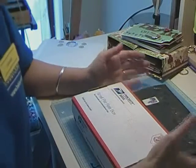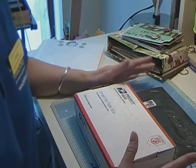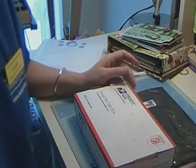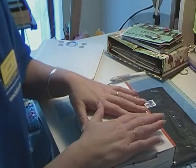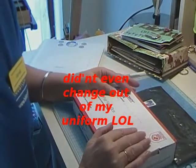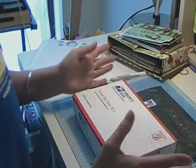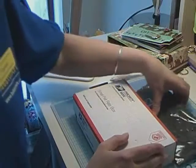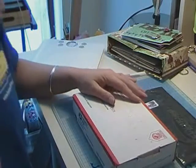Hi everybody, Scrap Paddy here. Got home from work today and I got a couple of packages. One — well, I know what both of them are — but one is my mini from Crystal for the April Tradewind Scrappers mini swap. And this other one is my new set of temple stamps that I won on eBay.